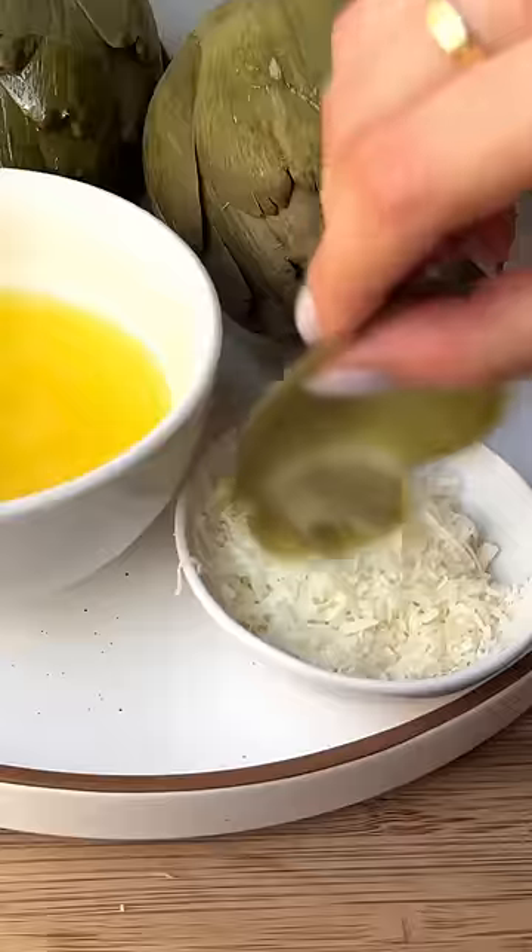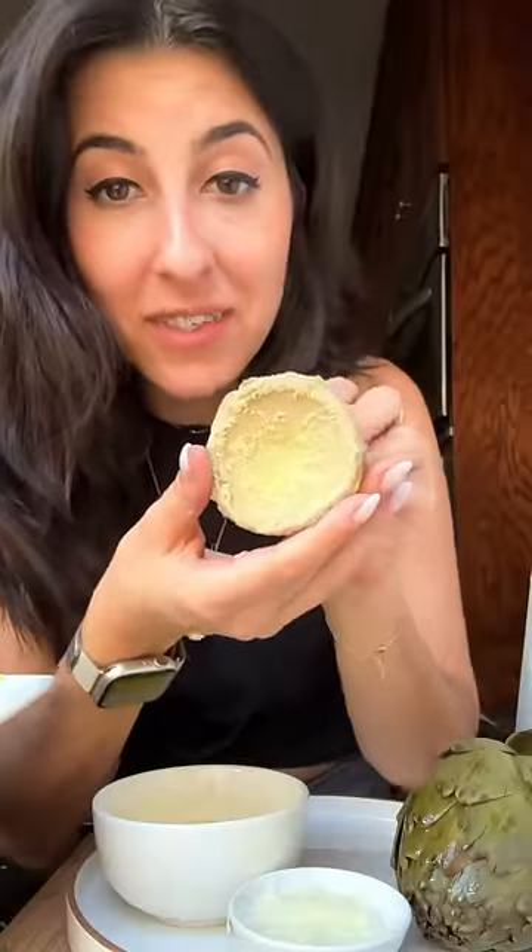Then you just repeat that process until you get to the middle. This part's kind of crazy — it's called the choke. Take the hair out. This is the part that me and my sisters would fight over. Dip that in butter and cheese and just savor it. That is literally the best thing ever.